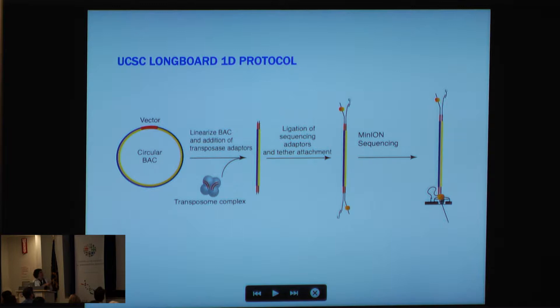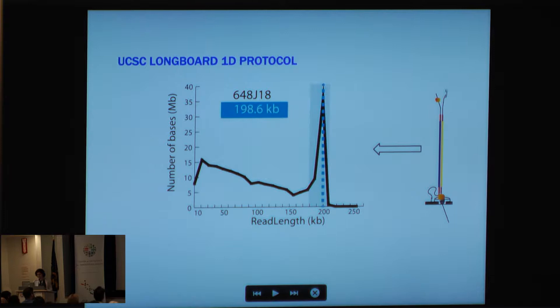What I'll be talking about is a protocol we've developed at UC Santa Cruz — we call it the Longboard 1D protocol. Essentially, you have a high-molecular-weight circular DNA, here 100 to 300 kilobases in length. You add a transposon; we've optimized our conditions to cut the BAC once, nicking it and creating a linear high-molecular-weight structure. We then ligate proprietary sequence adapters on and go through MinION sequencing.